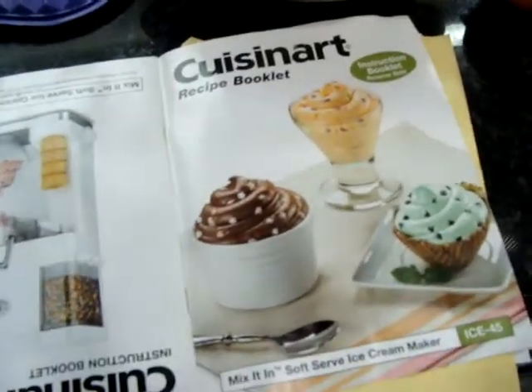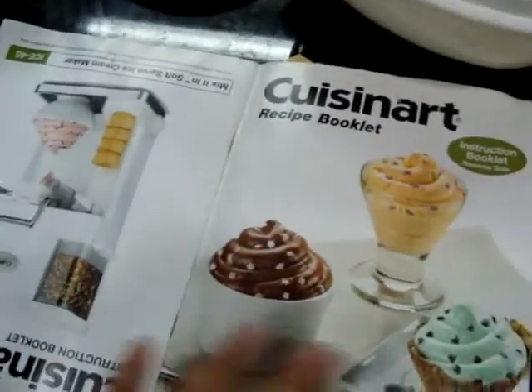Now I don't know if this model is still available — I'll check it before I put this up. But regardless, I'm sure that the recipe works for most soft serve.